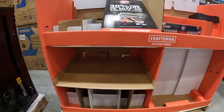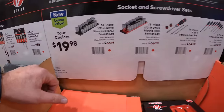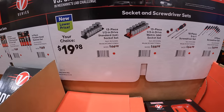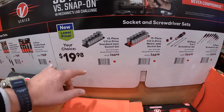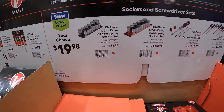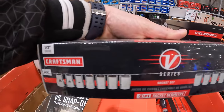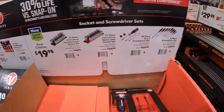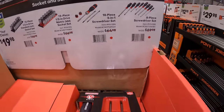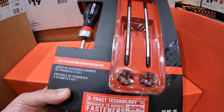Morning — $19.98 your choice. They have four options: a 13-piece half-inch drive standard SAE socket set, or they have that in metric. Also an 18-piece and a three-in-one screwdriver set, which is actually a 16-piece.